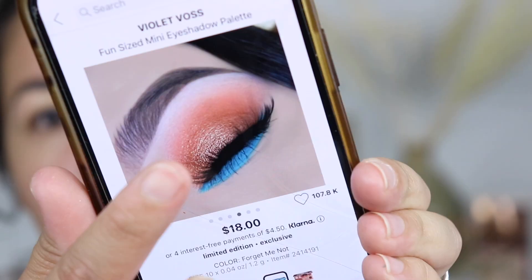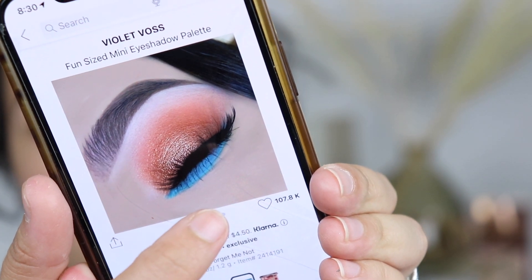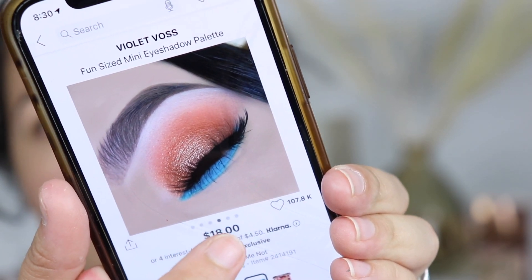On Sephora's website they have a few looks, and I'm going to recreate one of the looks they have up there because it just looks so pretty. I'm going to take a Sigma brush, the Sigma E38.